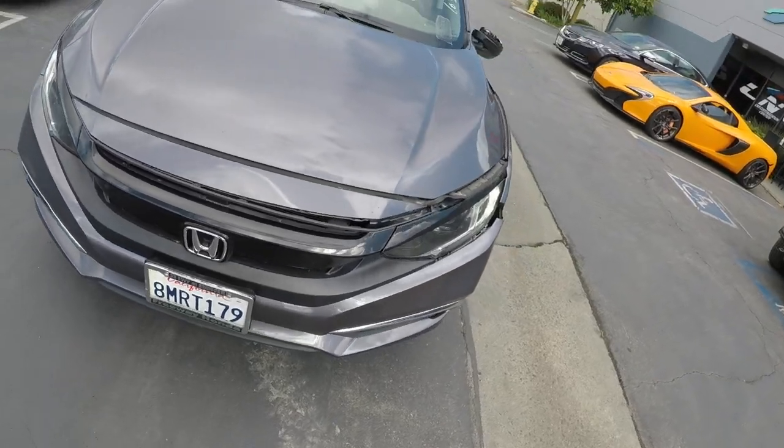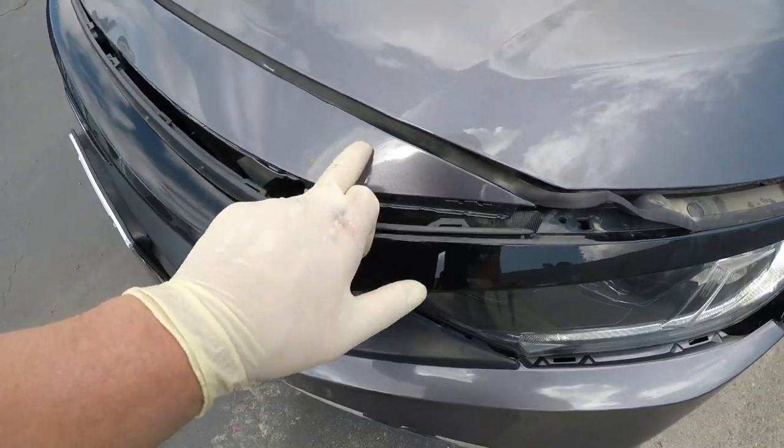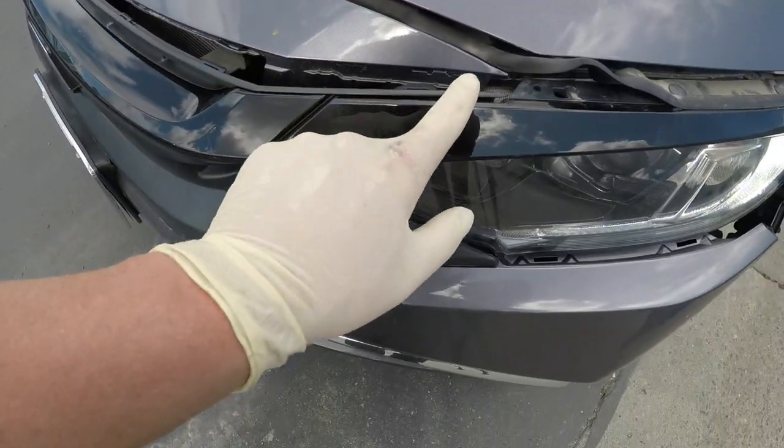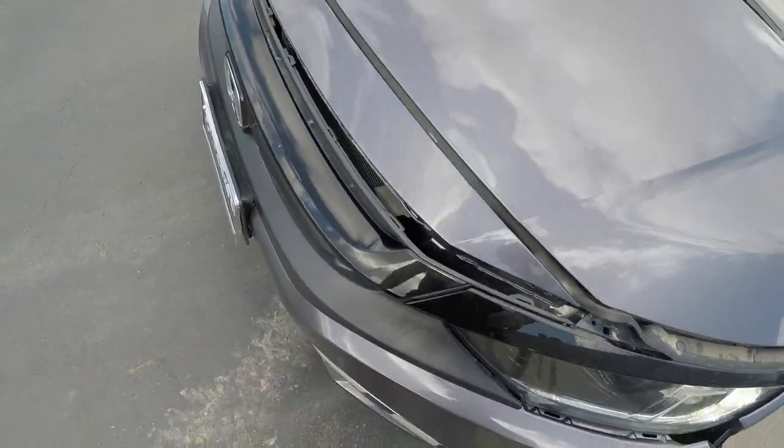In today's video, I'm going to be a little more hands-on. I'm going to get my hands dirty and take this car apart myself, fix everything, paint it, put it back together, and make it look like new. Let's take a look at the damage. The front bumper just got some scrapes. I think there's a bracket underneath that's bent but no damage to the bumper itself — just looks like the grille popped out.